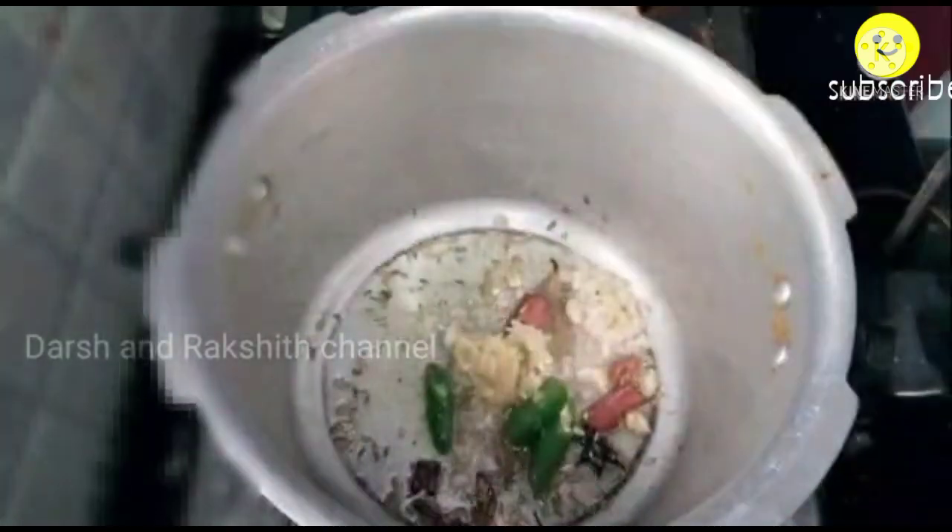After 1 minute, add freshly ground ginger garlic paste and slit green chilies. You can increase or decrease the quantity of green chilies according to your spice preference.